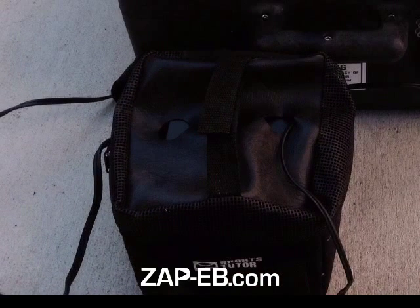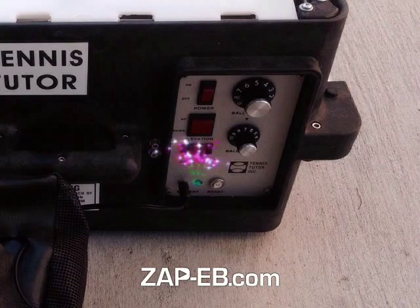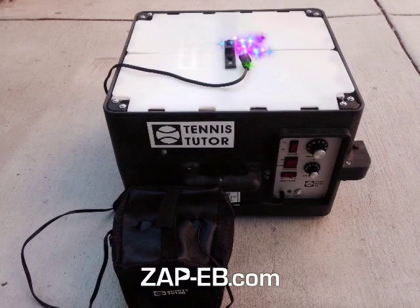Right here you can see the battery pack. And we'll zoom in here on the unit. Right there is where one end connects into the Tennis Tutor, and there you see the other end of the cord — it just plugs into a standard AC outlet.